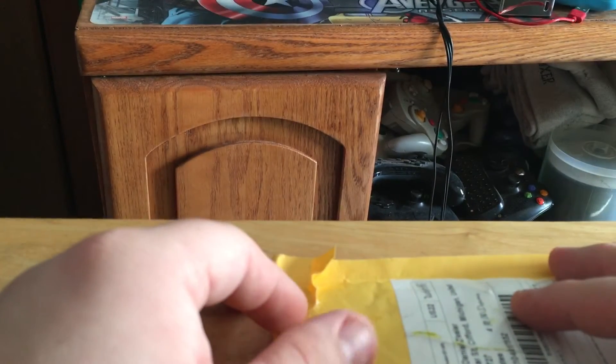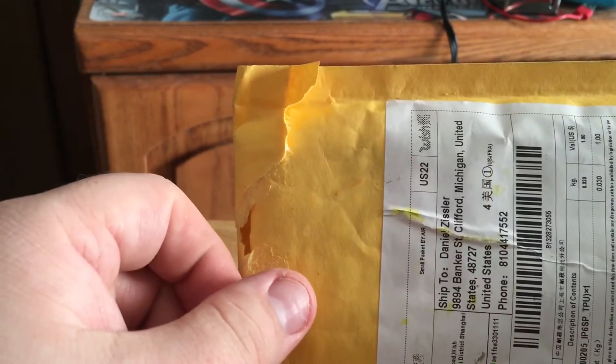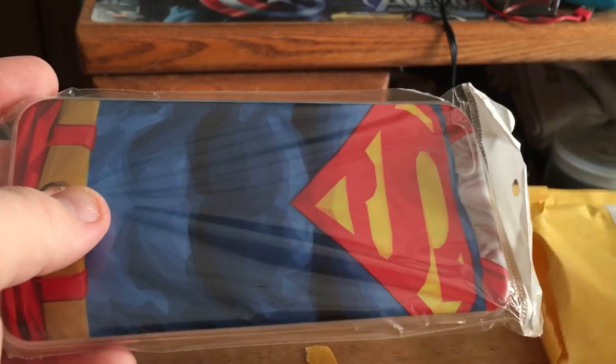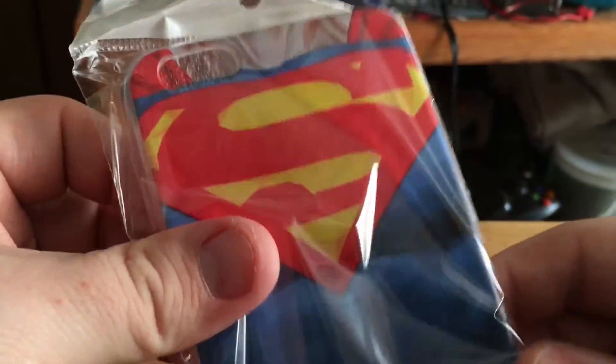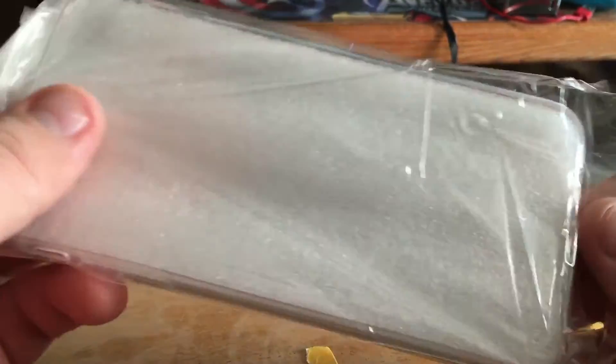Hey y'all, it's your boy Superman Zero Zero here. Today we're coming at you with an unpackaging — aside from an unboxing, I already tried to open this a little bit but my camera keeps falling over, so we're gonna give this another try. Bear with me here. I sent for this but I can't remember what it was — oh yeah, that's what I'm talking about! Look at how gorgeous, flexible material too.